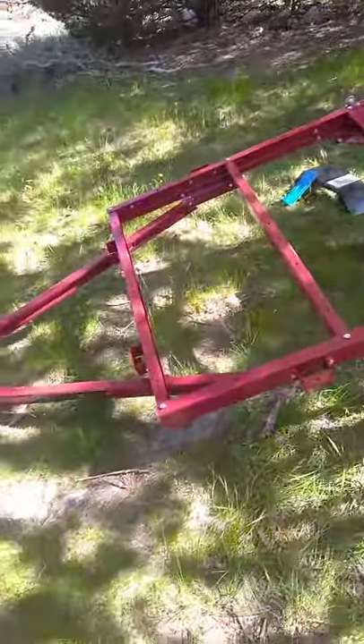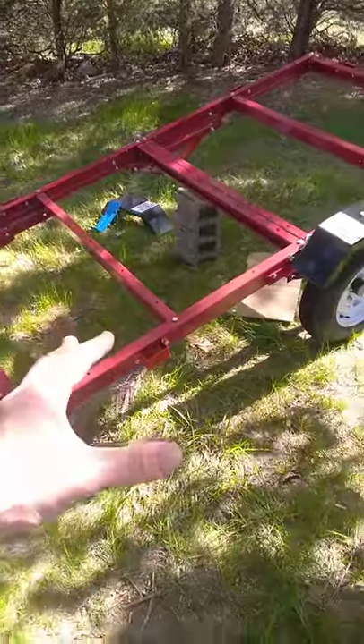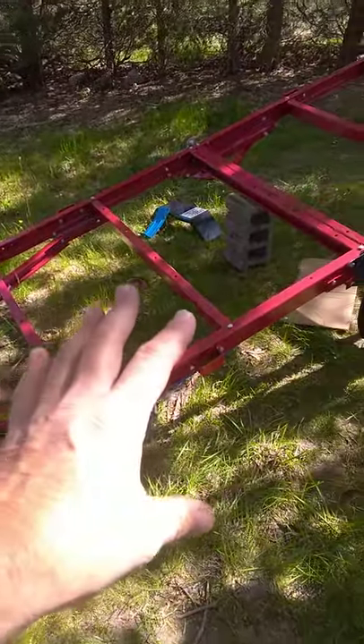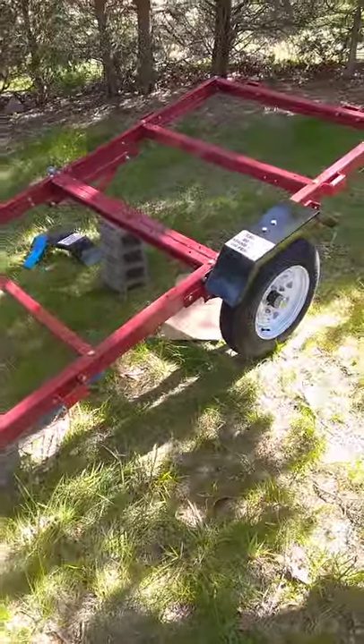Hi folks, just a quick video on the Harbor Freight 1720 trailer. I highly recommend getting one of these — I don't mind throwing them $60, can't go wrong. I want to take you through a couple of things that nobody will tell you ahead of time, and I'm going to do that for you now.